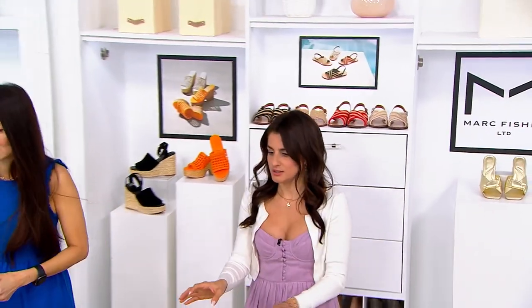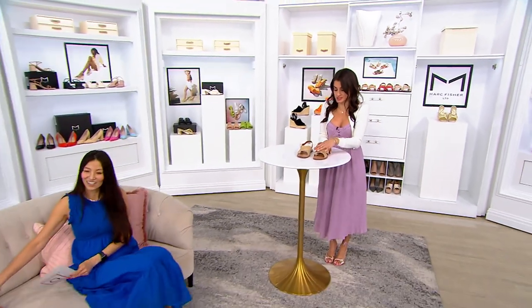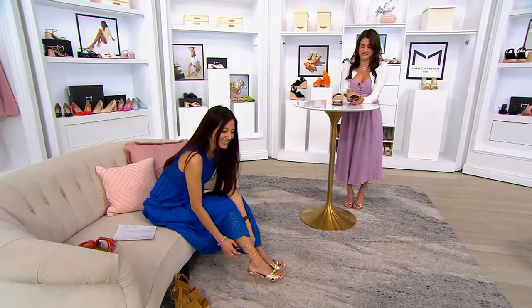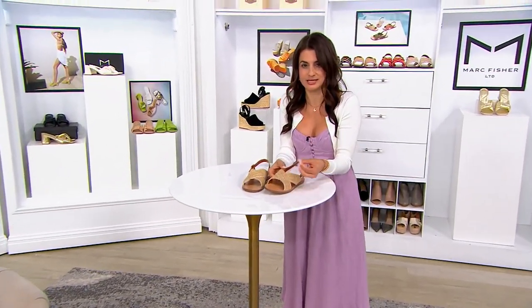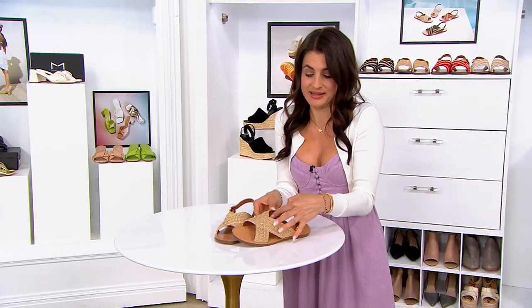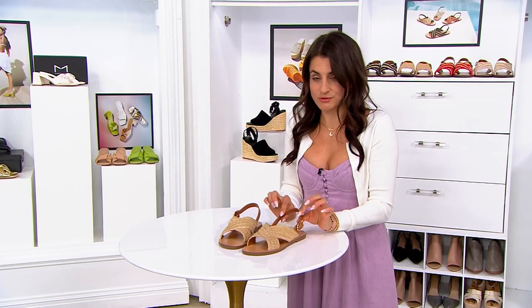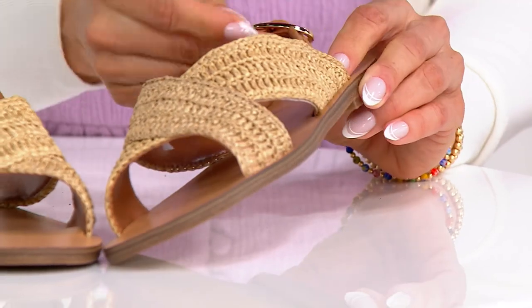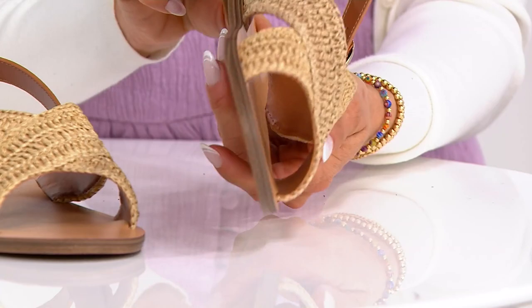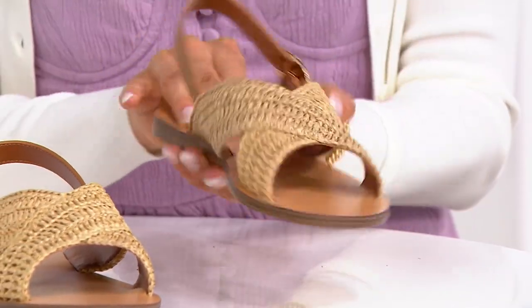I'm going to slip my Lannies on. This pair is stunning just because it's all raffia — the whole entire color. It's a round toe on the front. It does crisscross. The feeling of this is like a really nice soft raffia. When you touch it, you can feel that it has a softer feel to it, so it won't rub or scrape. It has a nice leather on the inside to keep that soft feel. Right around the back of the ankle is a leather strap. This one has gold hardware.